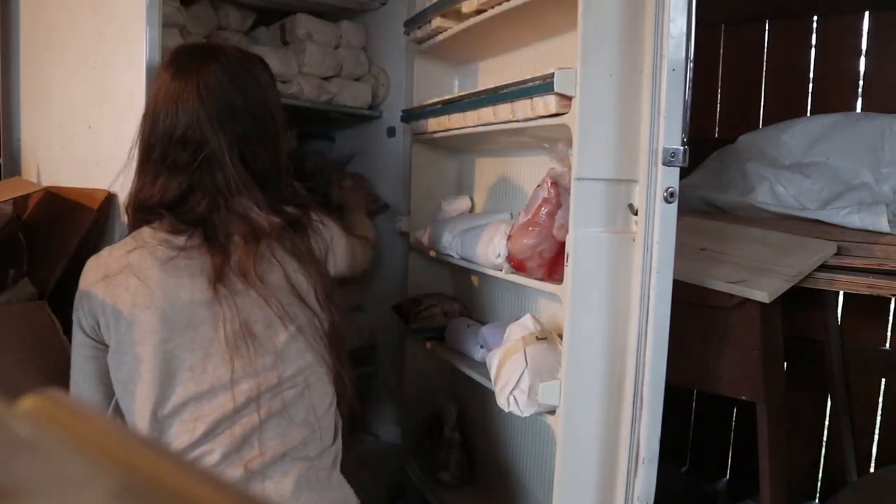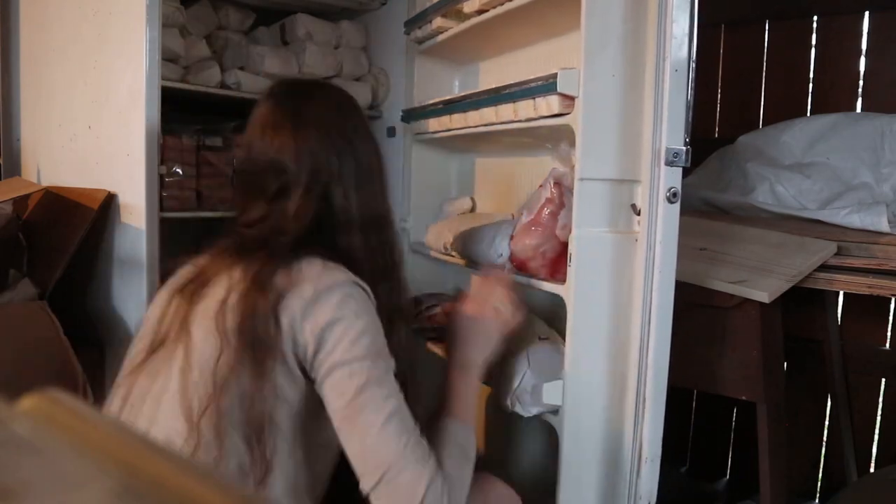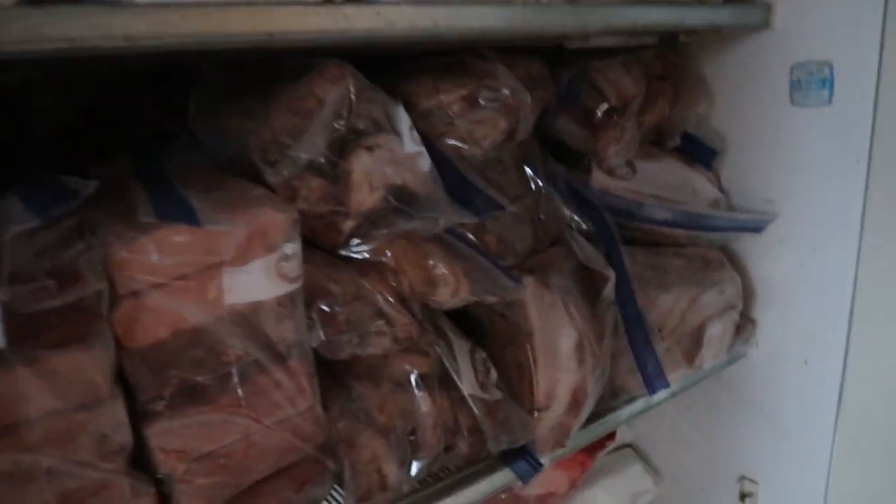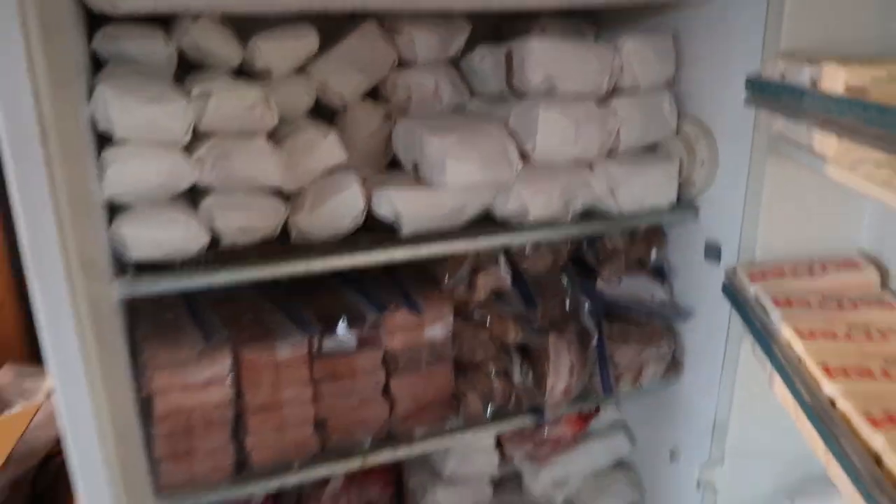It reminds me of all the hard work I went through and all the memories — buying the hog, getting it butchered, curing the bacon — it's just a really good feeling. I hope you guys enjoyed seeing how we cure our bacon and I hope this was helpful. If you try it, let me know how you like it, because so far everyone who's tried this recipe has loved it and has never gone back. Thanks for watching and I'll see you next time!